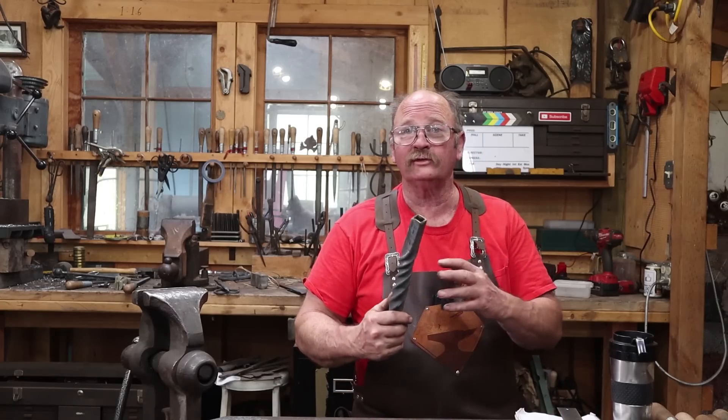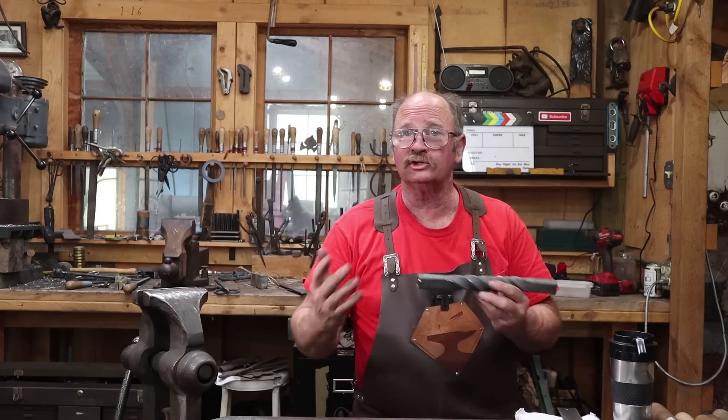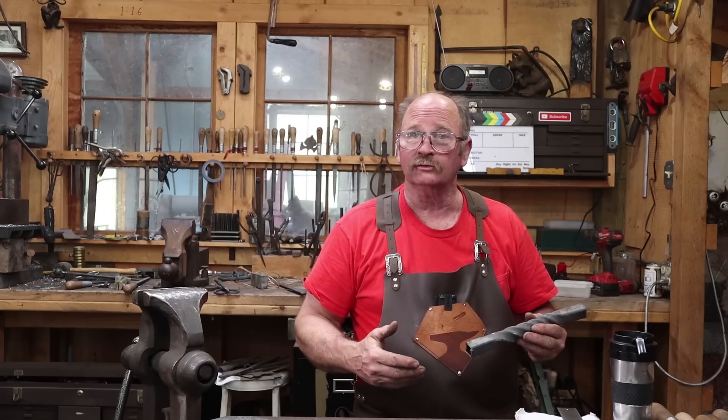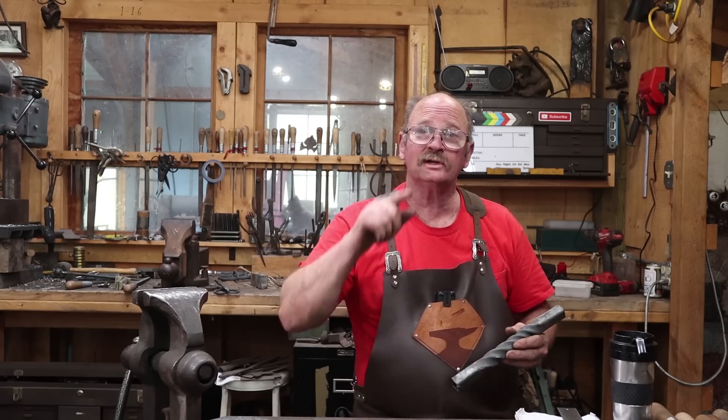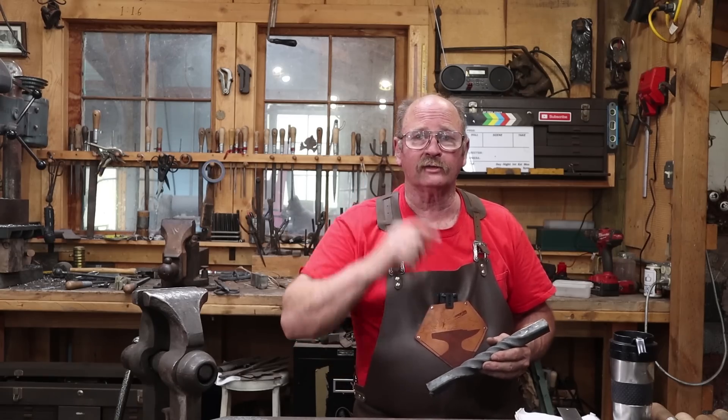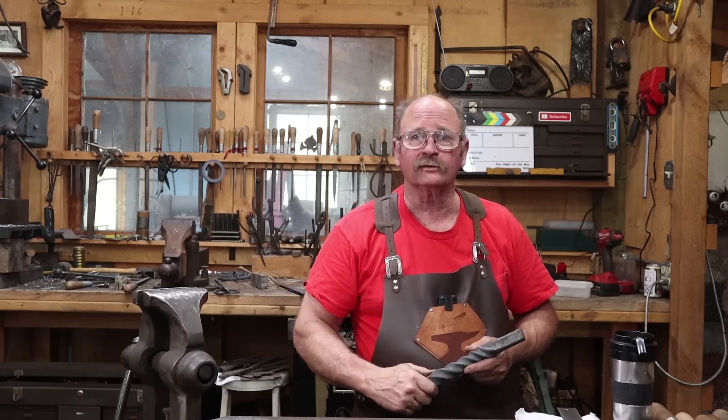That's just a quick look at twisting square tubing, some of the issues you might run into, and some of the ways you might be able to deal with those issues. What you choose to do with this information is entirely up to you. I hope you have time in your day to get out to your shop, but stay safe, wear your safety glasses. We'll see you for the next one.